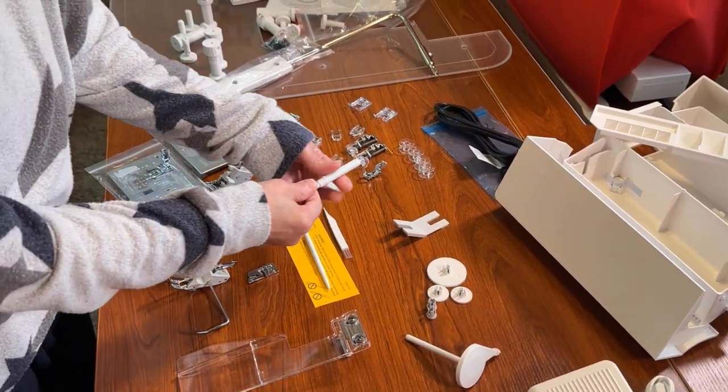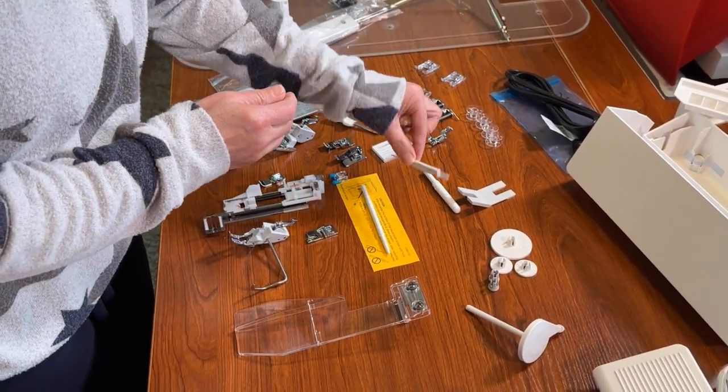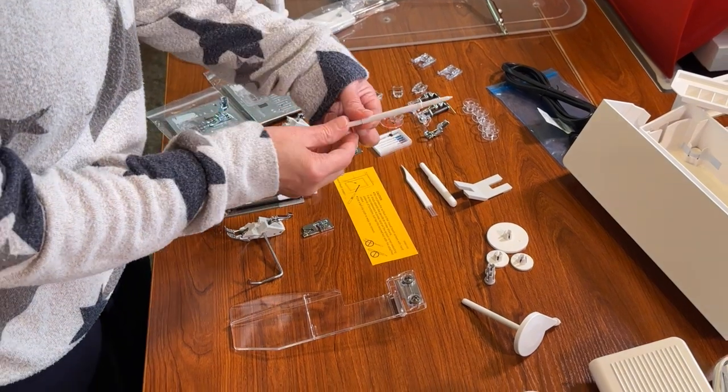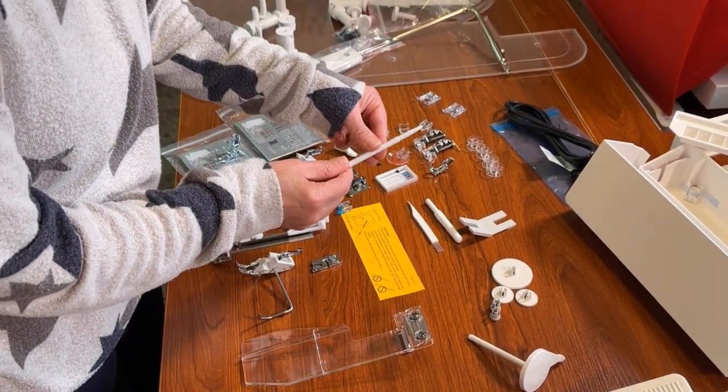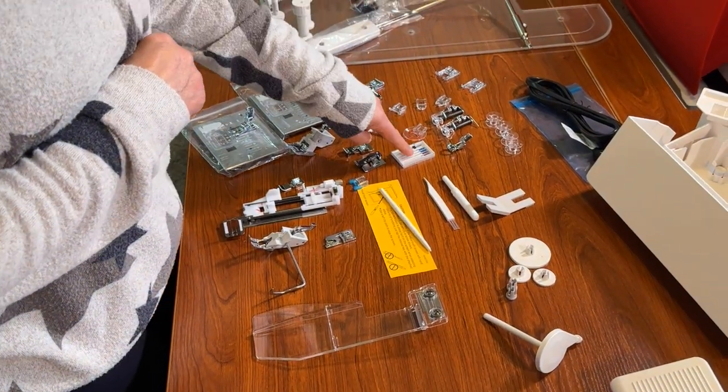You have your seam ripper, your cleaning brush, your stylus so you can navigate through the screen, and of course your needles.